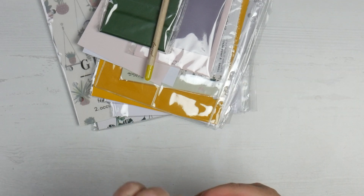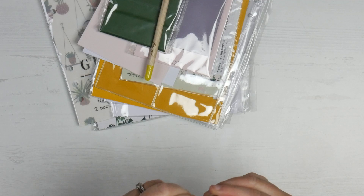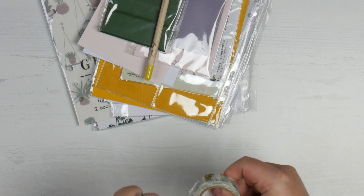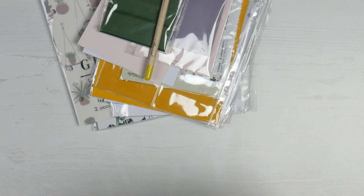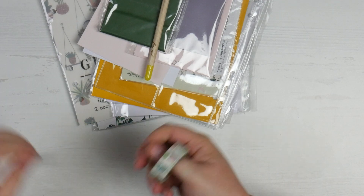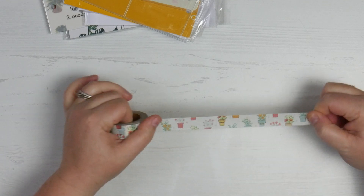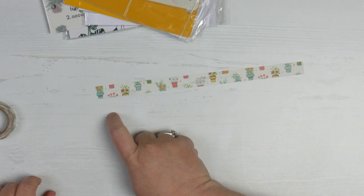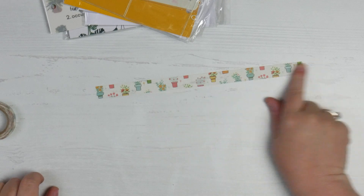Then we have some washi tape from Washi Tape Australia. It's got some plants on it — it's really very cute. It's got a repeating pattern of pots and flowers. You've got a blue one, a yellow one, a red one, and different flowers along the way.